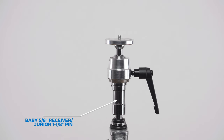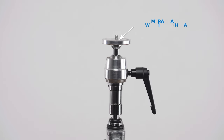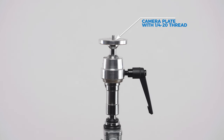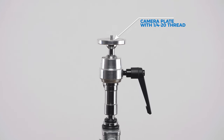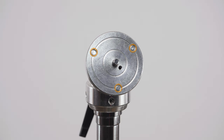The Supergrip finger-width round camera plate consists of a baby 5/8-inch receiver, junior 1 1/8-inch pin combo on the bottom, and a round camera plate on top with a 1/4-20 thread in the center, and three set screws to lock the camera, or camera plate, in place.